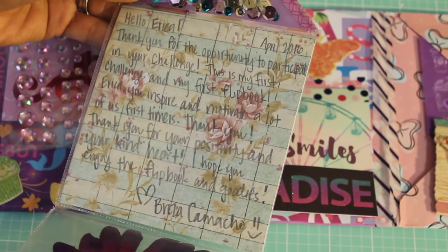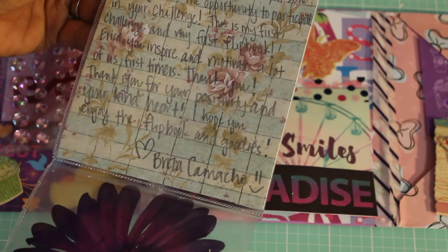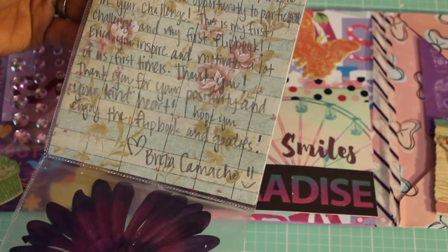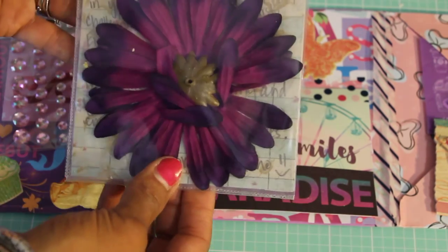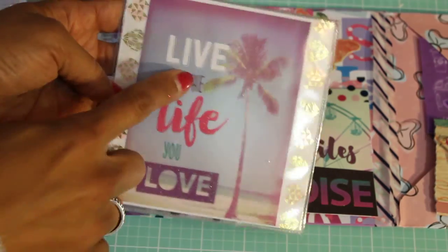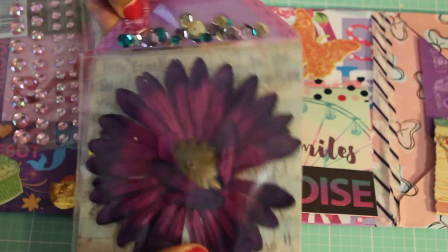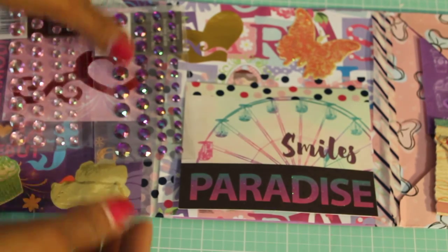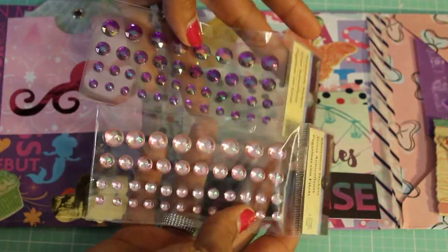She writes: 'Thank you for the opportunity to participate in your challenge. This is my first challenge and my first flip book. Erica, you inspire and motivate a lot of us first-timers. Thank you for your positivity and your kind heart. I hope you enjoy this flip book and goodies. Brisa Camacho.' I love how you made this into a card — how creative! And it says 'live the life you love.' Thank you so much, that means a lot to me — you're inspiring me!